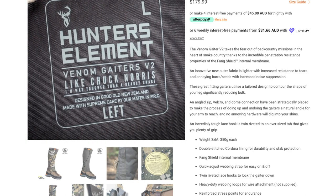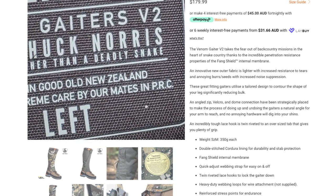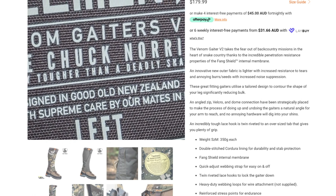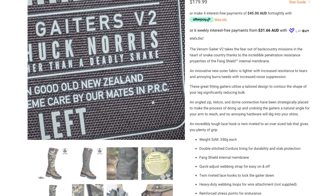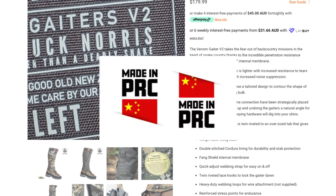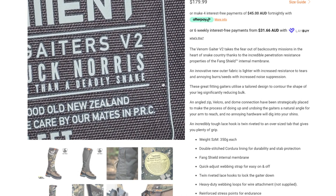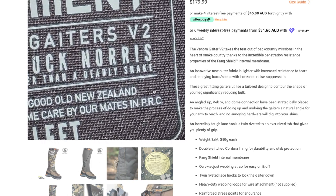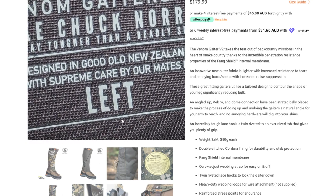They all say stuff like 'I'm way tougher than a deadly snake' — cool beans. Designed in good old New Zealand and made with supreme care by our mates in PRC. For those of you who are not well-versed in geography, PRC is the People's Republic of China. So yes, they are made in China. That's a good little marketing ploy to make it look like they're not, for people who don't know what the PRC is.